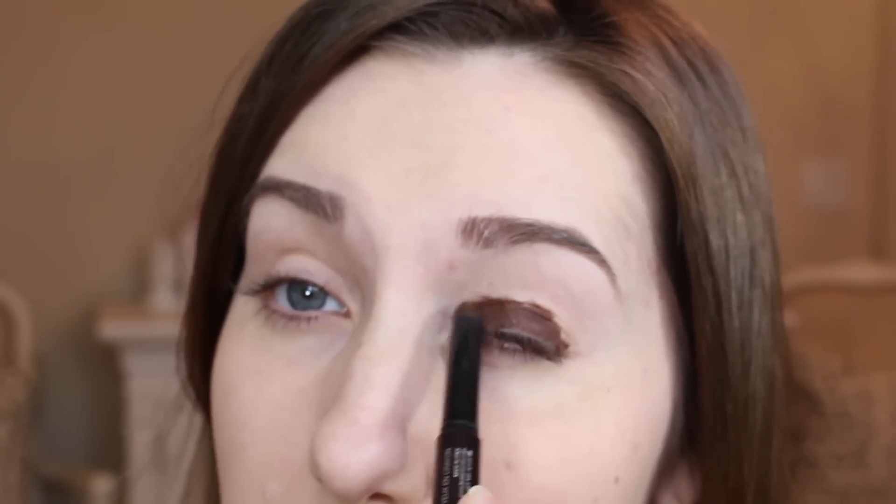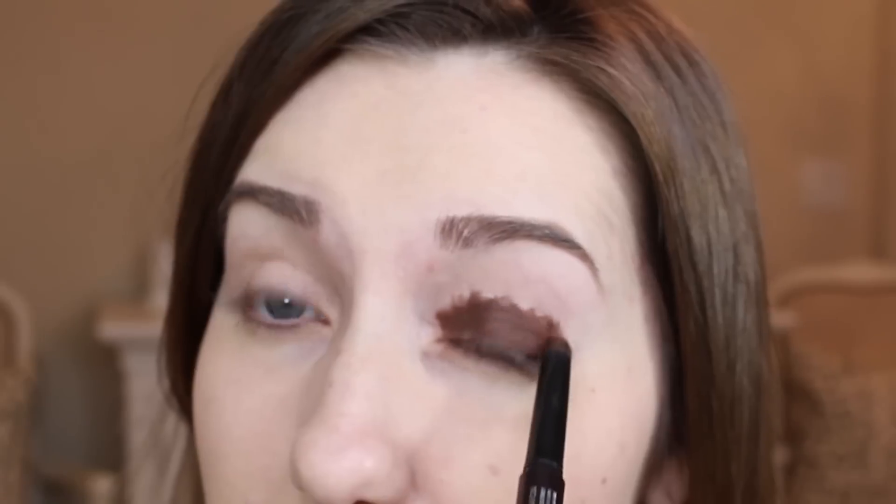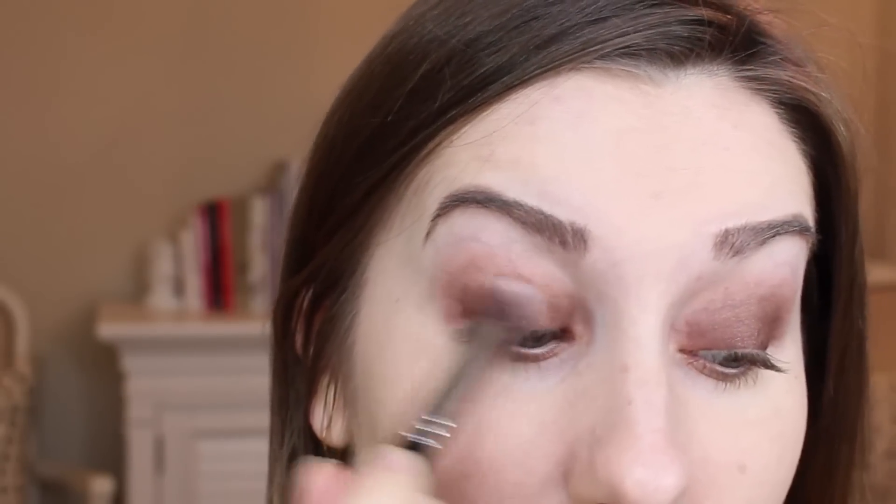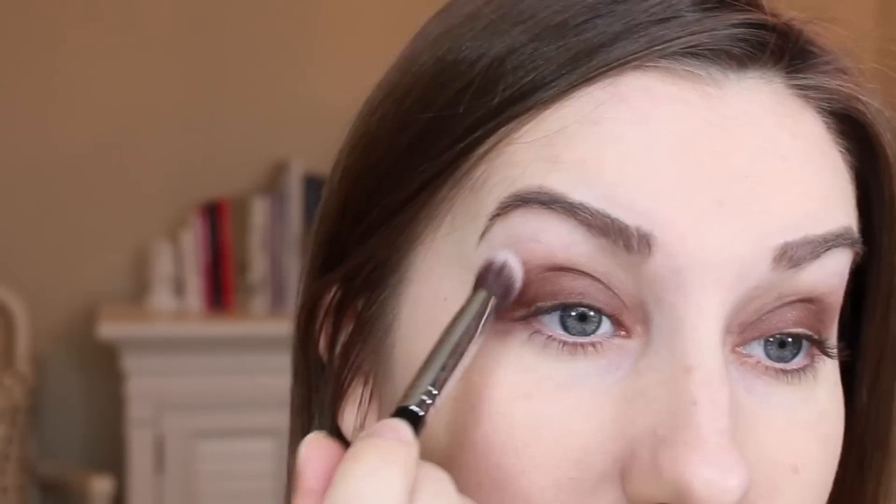First I'm starting with the Laura Mercier Caviar Stick in Cocoa and it's going to look really crazy and dark right away, but that is all right. We're just going to blend it out with my finger. I love these Sigma brushes to blend too — this is the P84. So after I got it pretty soft, I'm just going around to make sure that everything is really smooth.